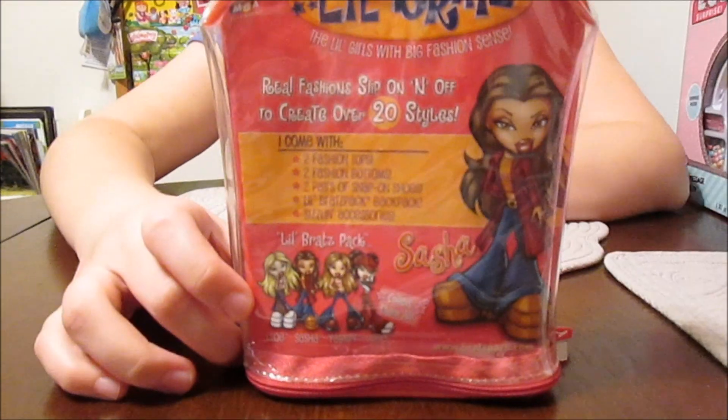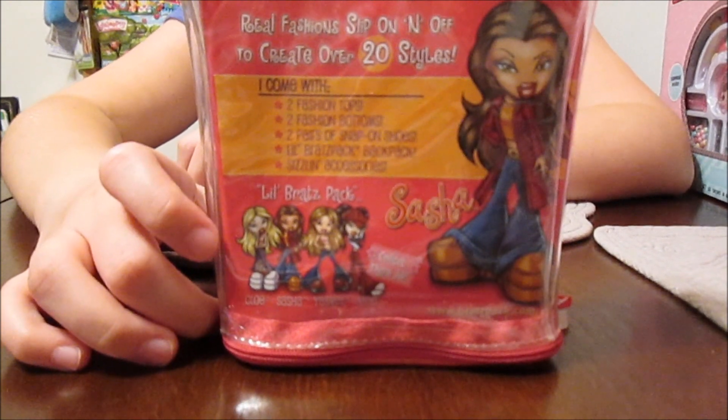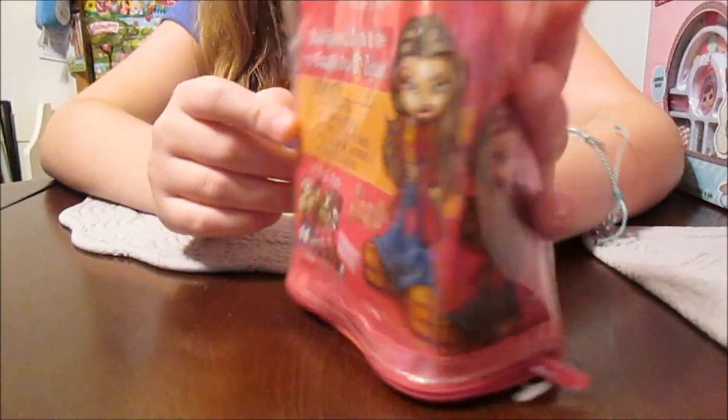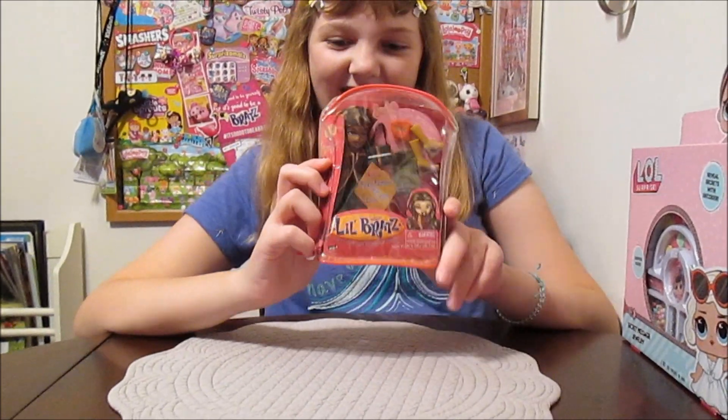And it has an awesome shot of all of the core four together — some of that artwork that we all love. I love that Jade artwork, if you can see it. That's one of my favorite Jade artworks — with the little hat. Very cool. All right, so we're going to go ahead and get her out of the box.